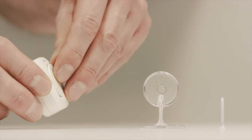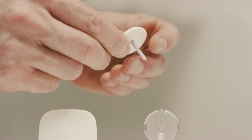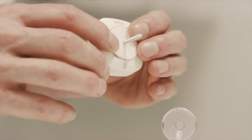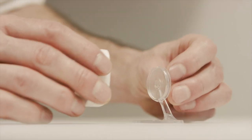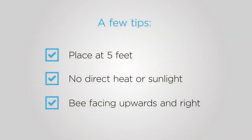There are two ways to place your room sensor. You can either mount the sensor on a wall using a screw, or place it on a flat surface using the stand provided. We recommend placing your sensor at a height of approximately 5 feet. Avoid putting the sensor in direct sunlight or too close to other heat sources, and make sure the B on the front of the sensor is facing upwards and to the right.